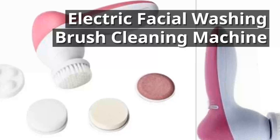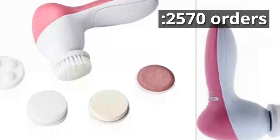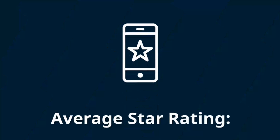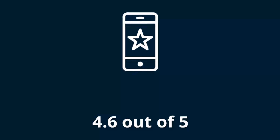Electric Facial Washing Brush Cleaning Machine. 2,570 orders. Average star rating: 4.6 out of 5.